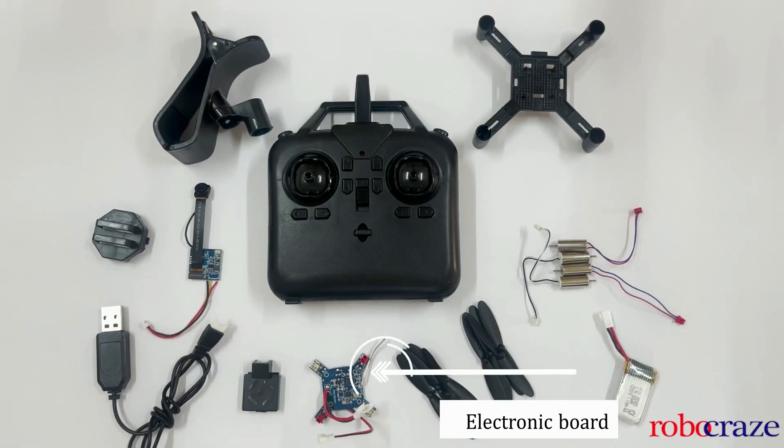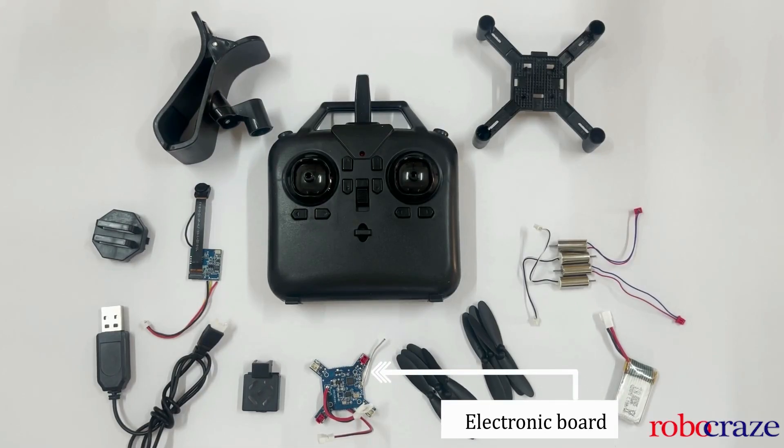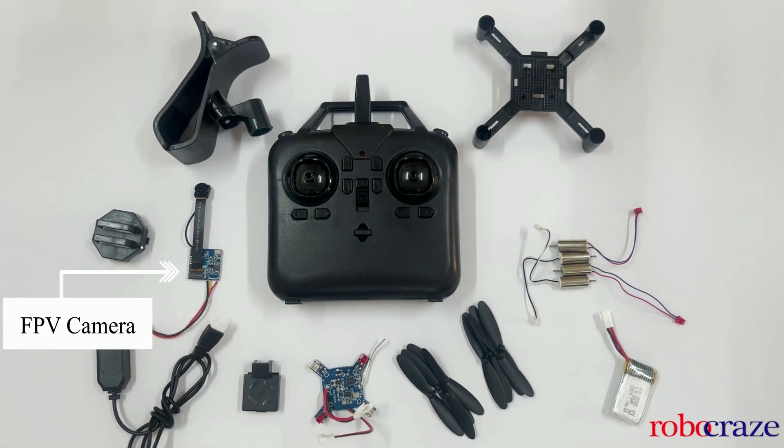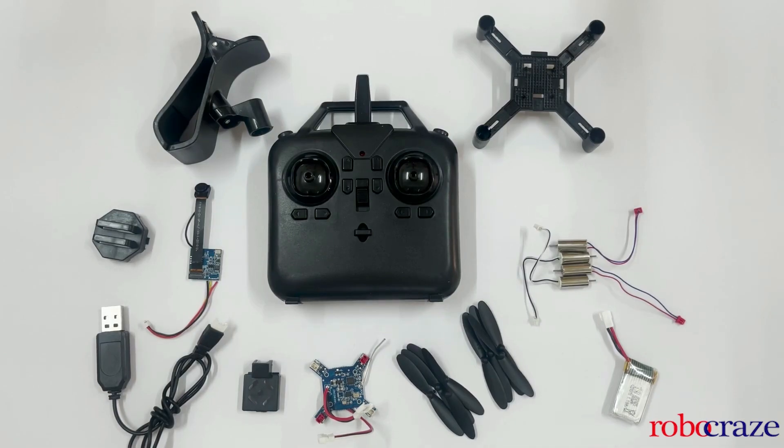Next we get an electronic board, which is the brain of the quadcopter. It includes all the components necessary for flight, such as battery connectors, a power button, and an antenna for the WiFi model. It also has a built-in controller that regulates the speed and direction of the motors. We also get an FPV camera that allows us to capture stunning aerial footage and a built-in WiFi module that lets you see what the camera sees in real time — a feature called FPV that provides a fun and immersive flying experience.